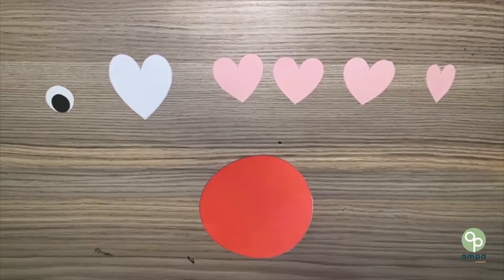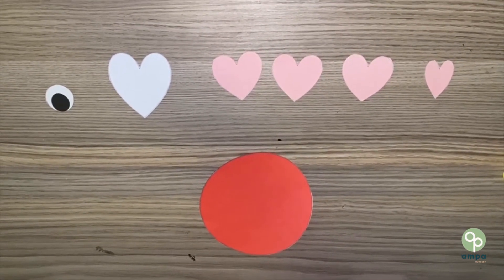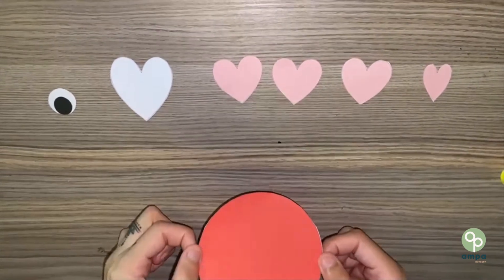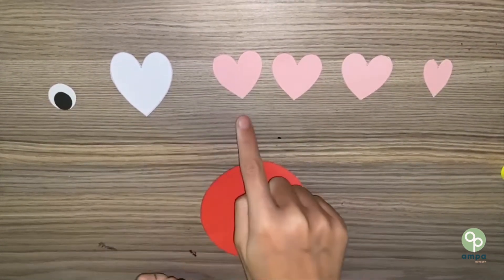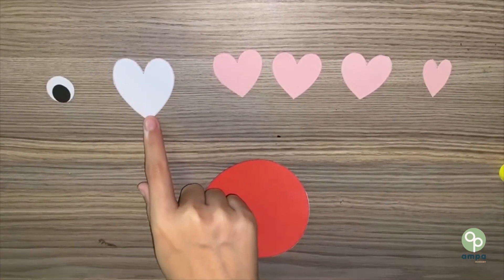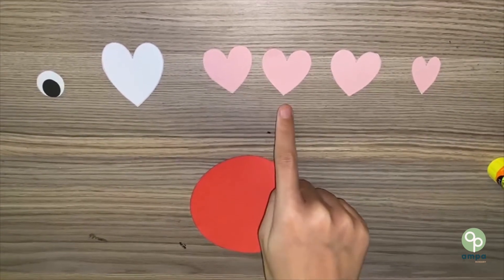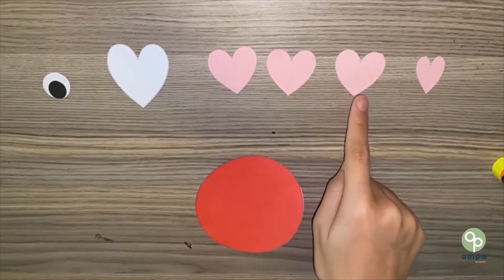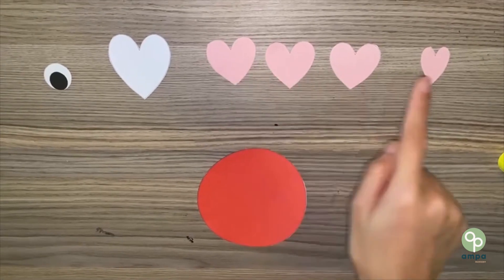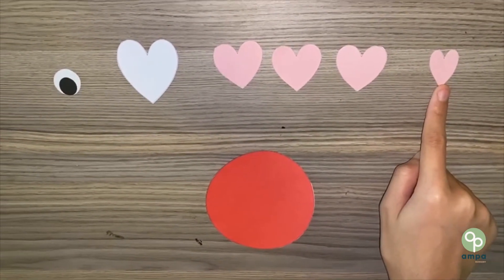Today we are going to be making a fish from a circle and hearts. We should have one eye, one big white heart, one, two, three big pink hearts, and one small pink heart. Let's get started.